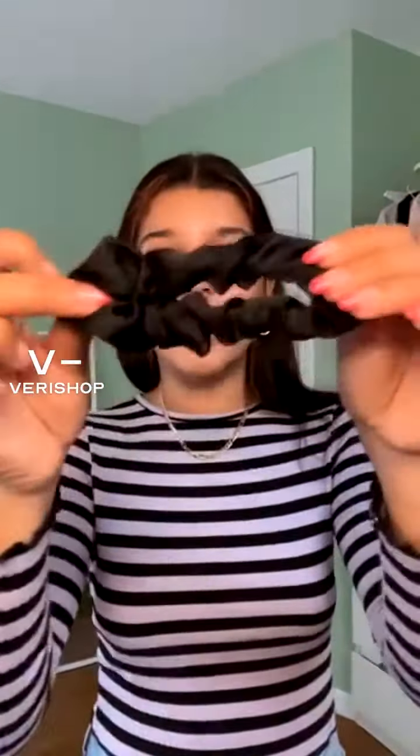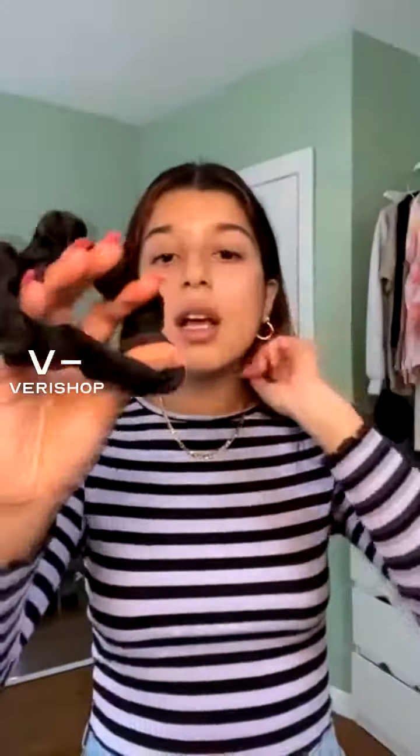These are little satin sleep scrunchies. They're specifically made to sleep in, but I like to use them for anything. They're satin, so they're very good to sleep in, especially if you have a satin pillowcase, so you don't get as much frizz, or if you suffer with tangling of your hair a lot while you sleep. These are definitely great for getting over that.